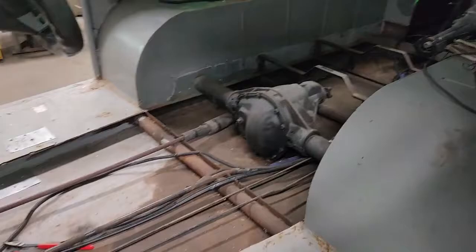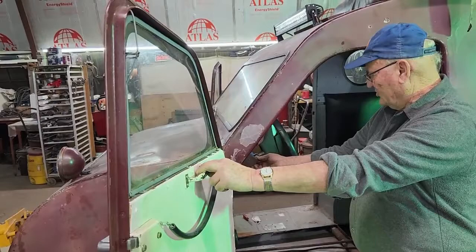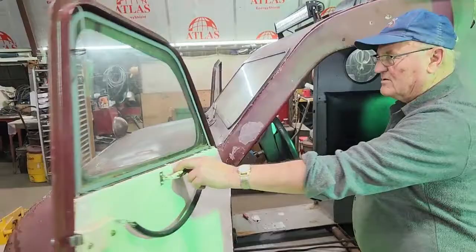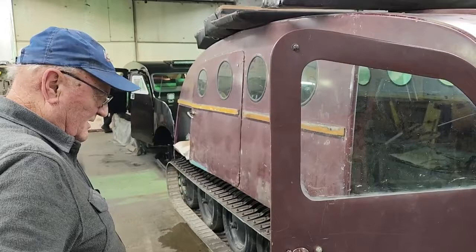Then I'll put the floor in and whatnot. Another thing — I'm going to put chains on here so that the doors can only open so far. I'll put a bracket from here to here and a chain on so the doors aren't flying open. What's the ETA on both these machines? Well, by the 20th of December I'm going to Edmonton whether they're finished or not.